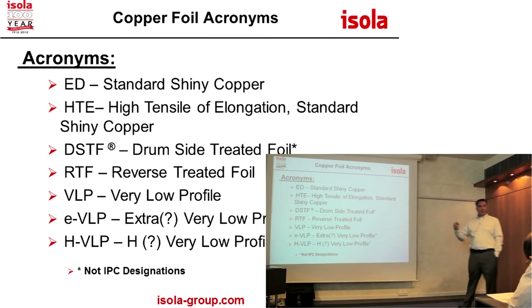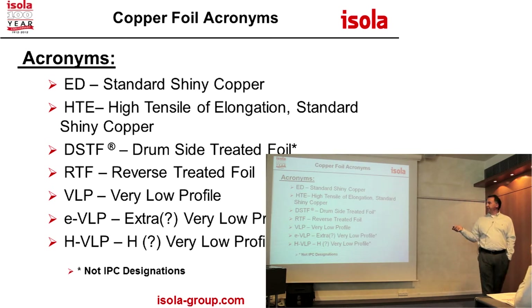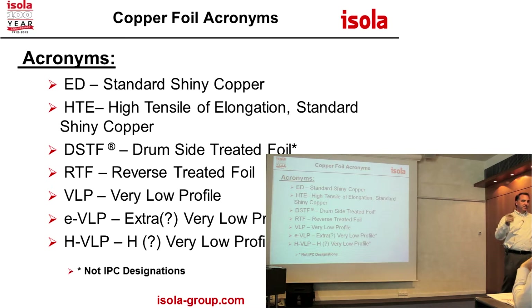ED foil is the old large tooth shiny copper. HTE is high tensile elongation, also known as grade 3 copper — good for lifted pads. The elongation of the copper was more ductile, so it would move with the resin in the z-axis, whereas ED copper was much less ductile and would crack right at the knee, or the pad would lift right off the board.